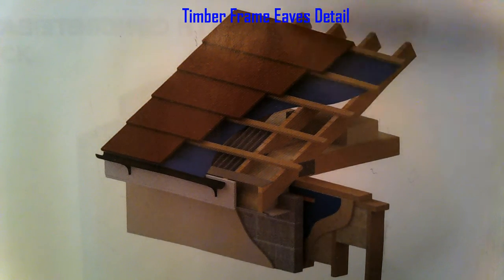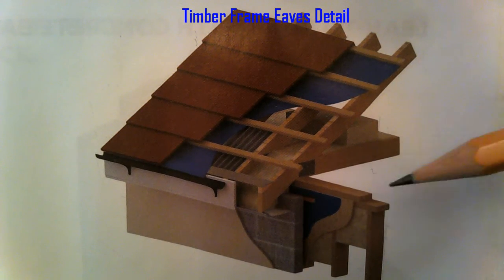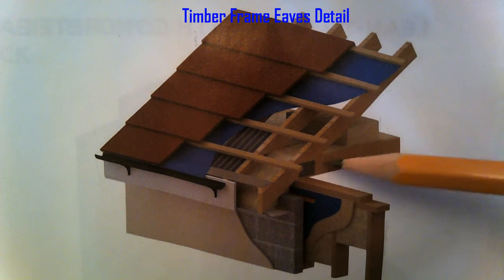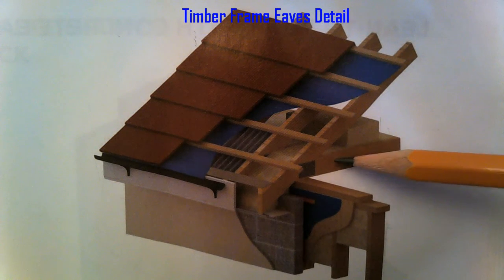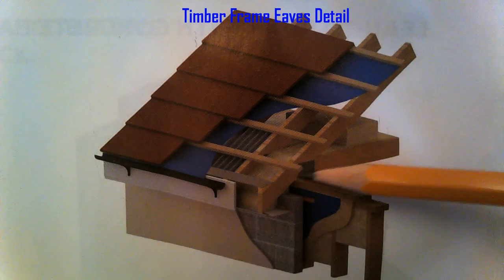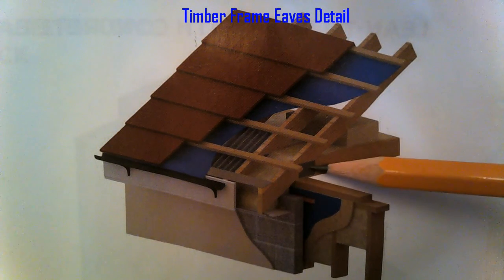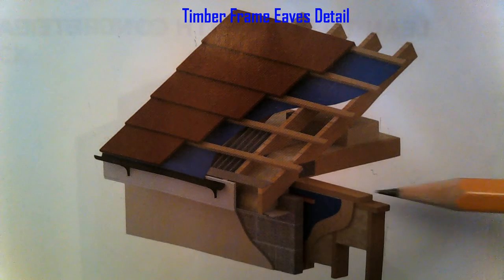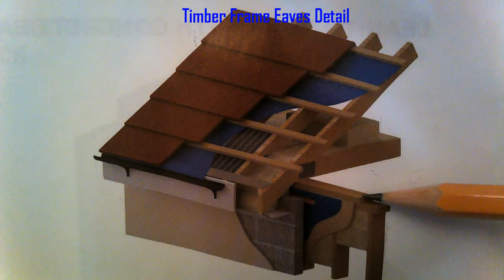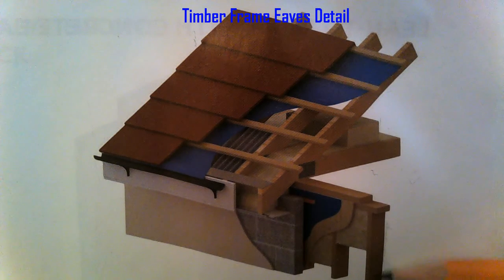We're looking at a 3D model of the timber frame eaves detail. We can see that it's a truss roof — a prefab truss — so the joists and the rafters are sitting on top of the wall plate. They're fixed together with a nail plate reinforced nail plate.